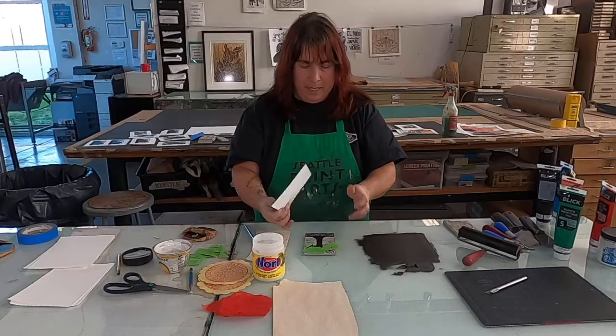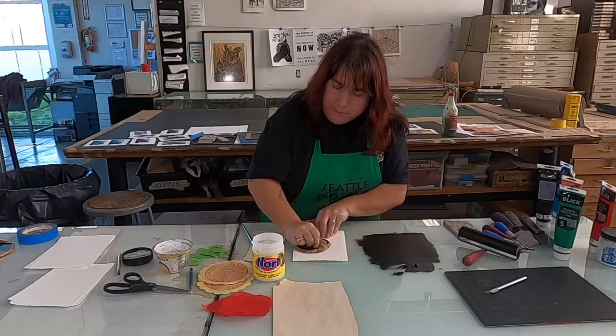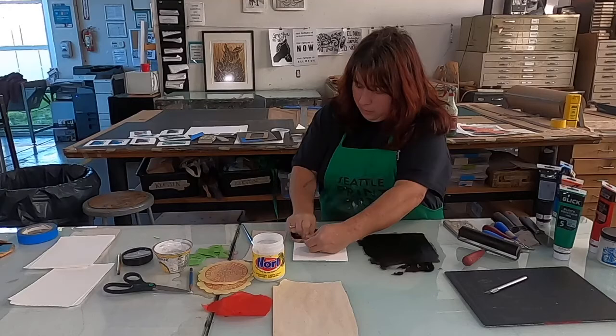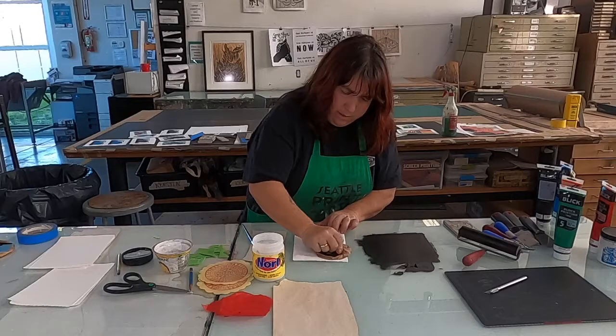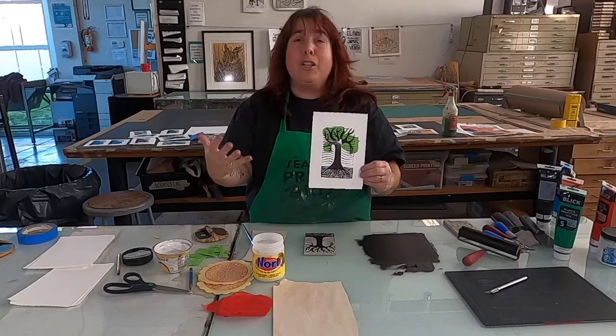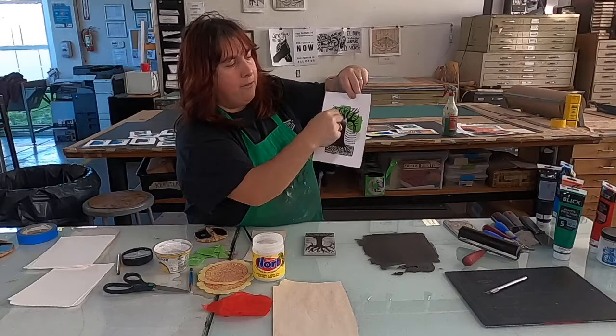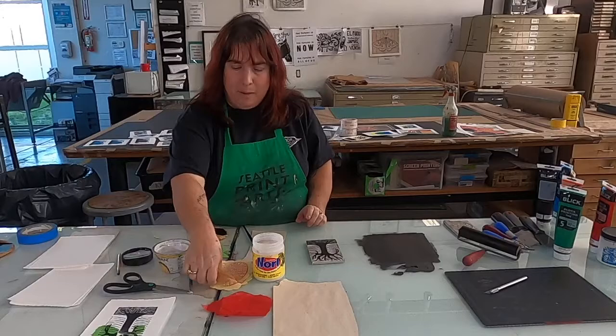I'm going to lay my paper down on top of it all, and with my baren I'm going to rub the back applying a lot of pressure. Now what I'm doing is transferring the ink and gluing the exotic green paper — the decorative paper — at the same time. We're going to hope that it all stuck well. I didn't press really well in the center, so I'm going to try again. But you can see how the green paper is now glued onto our printmaking paper and everything printed on top of it.